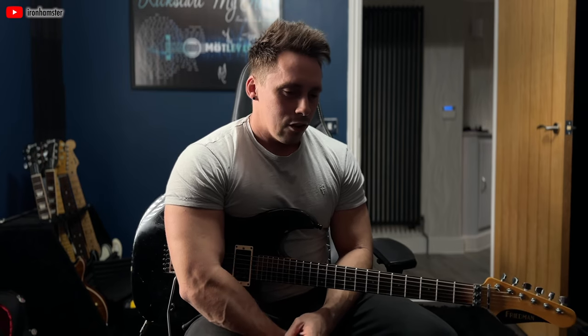Hi guys, long time no speak. Today I want to talk about what I think is the most underrated and most valuable guitar skill. YouTube is full of guitar tutorials, and that is one of the most incredible things about YouTube and the video media age we're in — gaining access to lessons and content has never ever been easier.